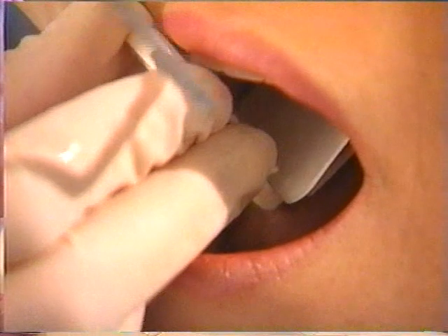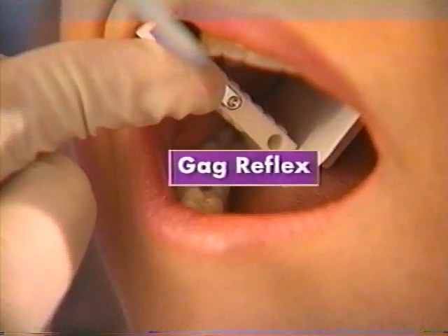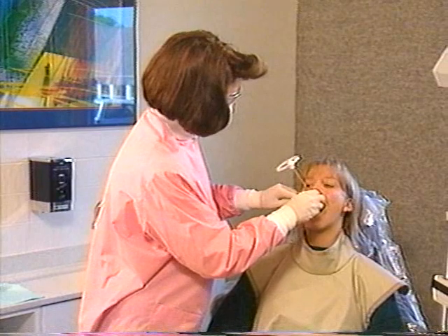Gagging is a frequent problem. Although this problem occurs most commonly when posterior maxillary films are made, the gag reflex is actually stimulated when the posterior aspect of the tongue is touched. Film placement is the key to alleviating this problem.